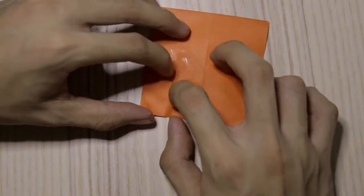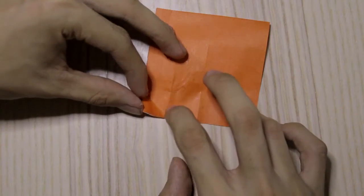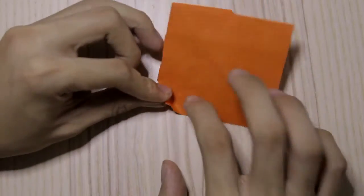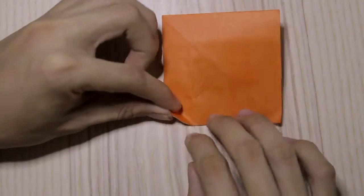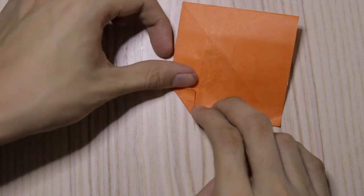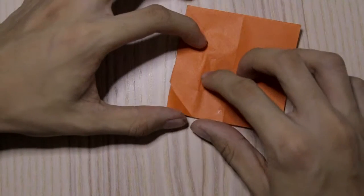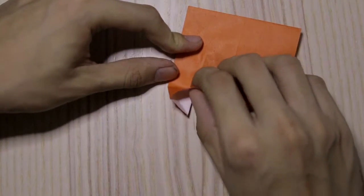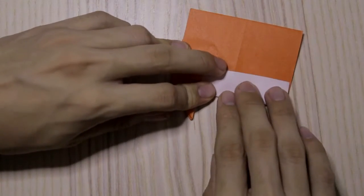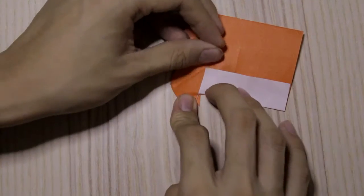Then turn the paper over. Fold this edge to this crease here — there should be some crease right here — then fold it like that and make sure to fold like this. Flatten it down like that.